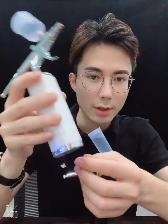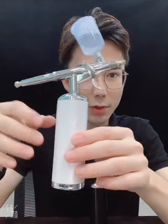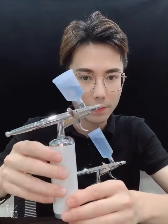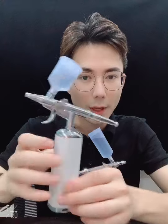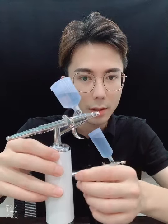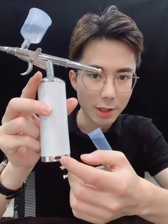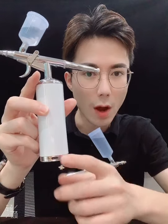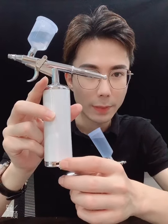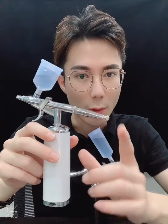After using, just press the button one more time and the machine will be turned off. Our PSI is 27, the highest in all Cornice airbrush kits. For the Type-C charging hole, it takes around 1.5 hours to fully charge the battery, and it can be used continuously for more than one hour.